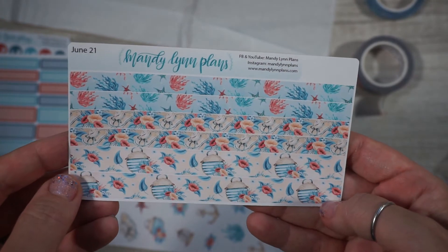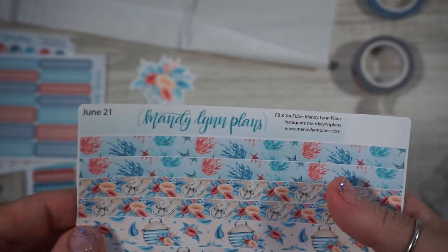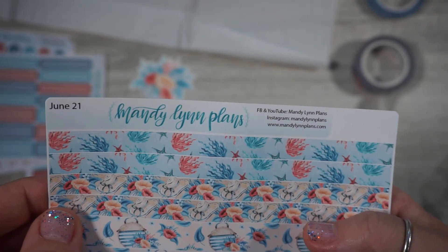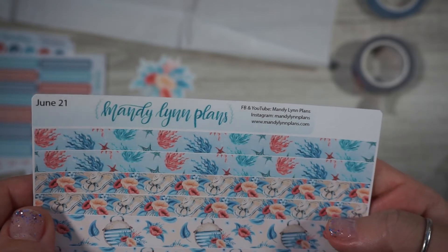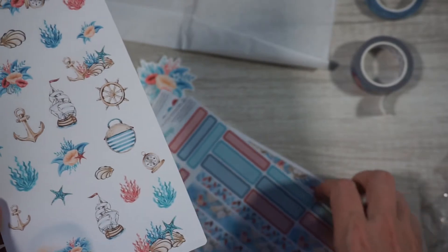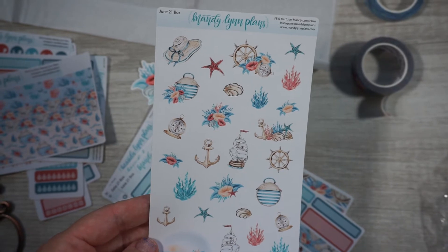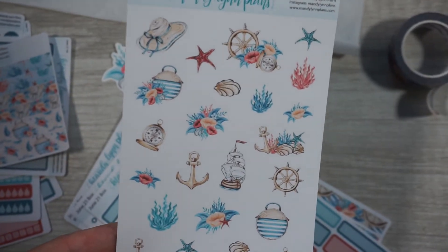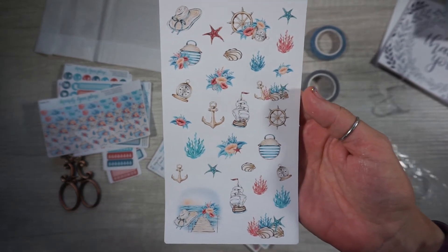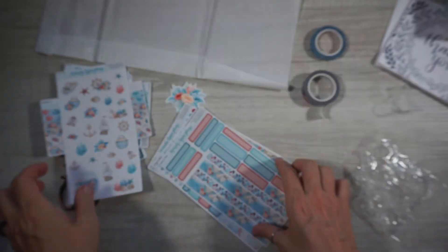And then here we go with the stickers. I really like this — it almost kind of reminds me of... I know it's beach themed, so like a jellyfish. What I like is so far I haven't seen any people. Let me zoom out so I can get the whole thing — look how cute! Look at this little ship. I really like the nautical theme.